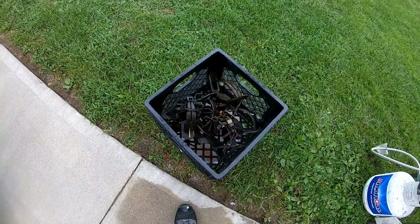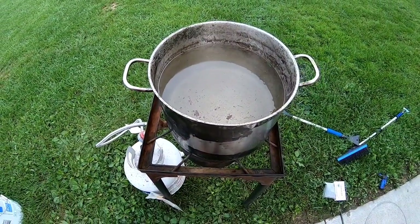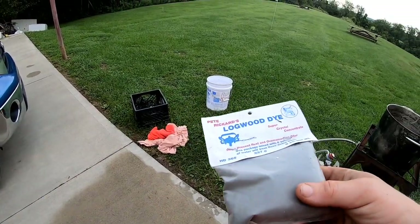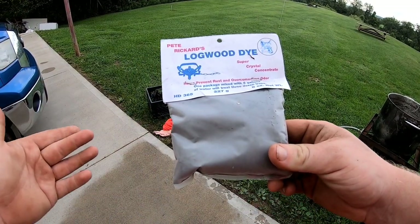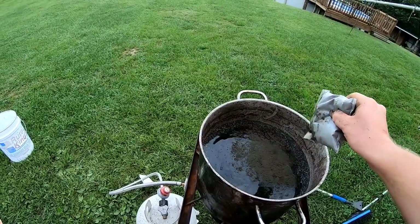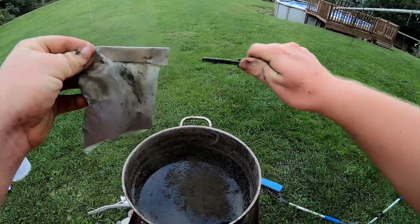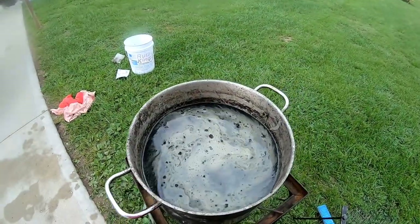I'm only doing eight traps for this video — I plan on just dipping from now on. Once you've boiled all the ones you want, get rid of the water — it's going to have grease, oils, wax, and dye, so be careful. Don't dump it somewhere it'll scorch your grass. After cleaning out the boiled water, get fresh water in there and add some dye. I like Pete Rickard's Logwood Dye — this is a super crystal concentrate, mixed with six gallons of water it will treat three dozen traps.